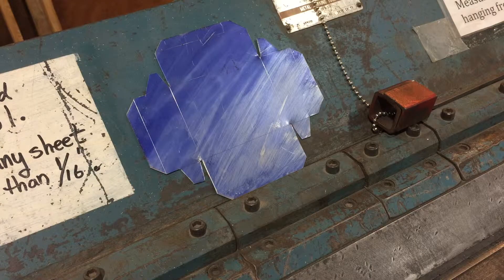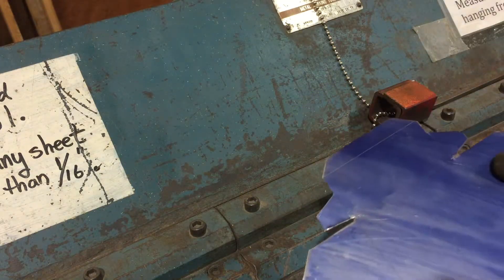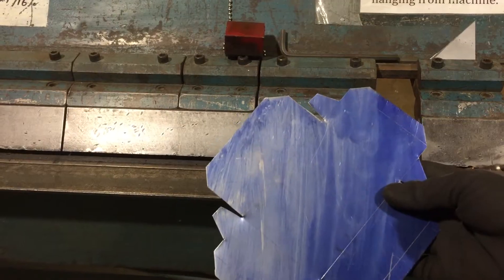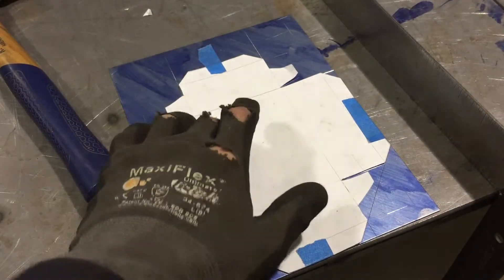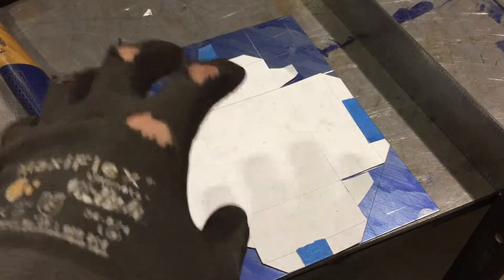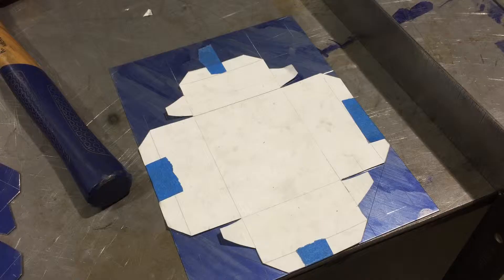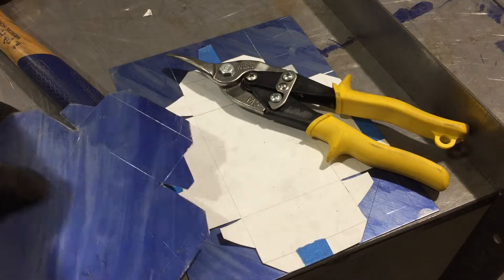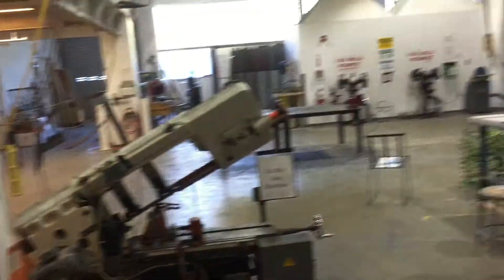The finger brake basically allows us to clear some of the double folds so we can actually make a square box. These are the fingers — they're adjustable. Before I laid this out, I measured my finger brake, made a simple paper template, folded it up, and made sure the fingers could support the material successfully. Once I transferred those lines over, I cut it mostly out on the jump shear. For the handwork you can use a good pair of tin snips, or one of the benchtop shears over on the far side of the shop.